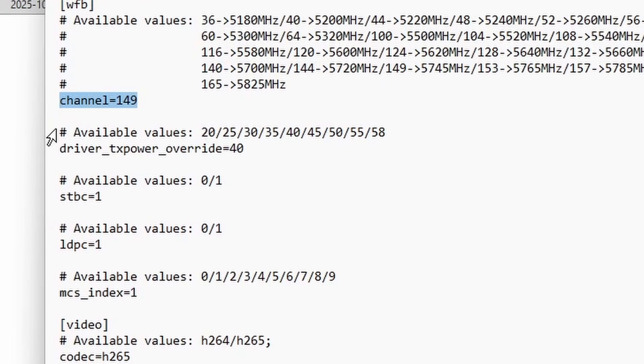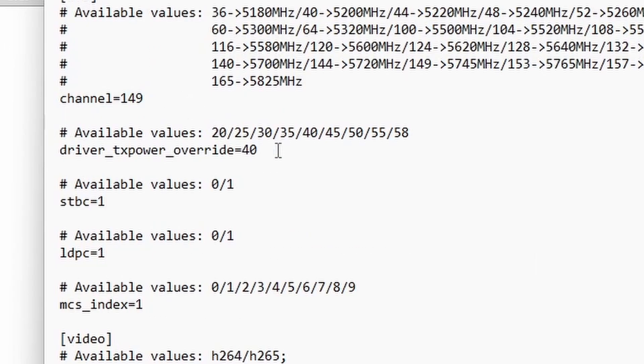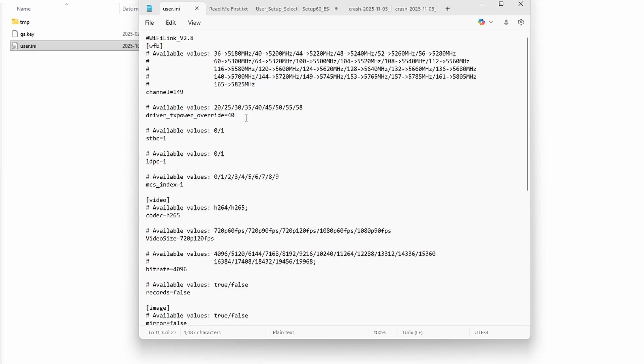These channels tend to have the least interference. Next, go to the driver TX power override and change that to 40. By default, Runcam has it set to 20, which severely diminishes the possible output strength from the Wi-Fi Link. This way, the signal being transmitted will be significantly stronger and easier for your antennas to pick up, resulting in less cuts and lag.